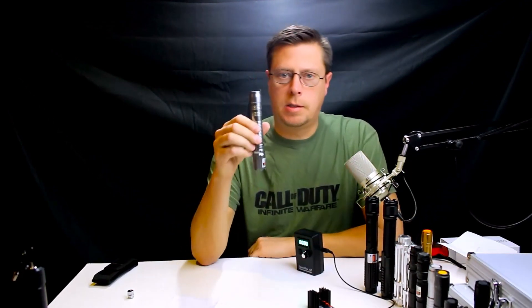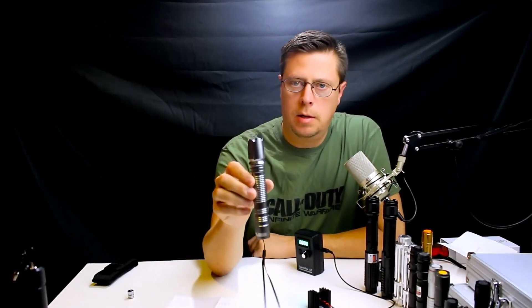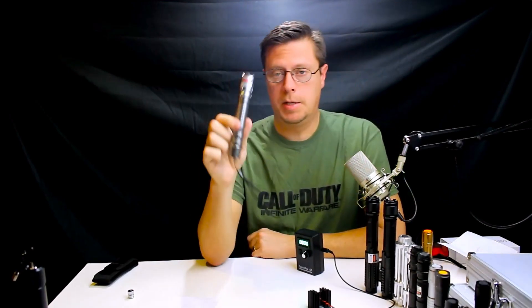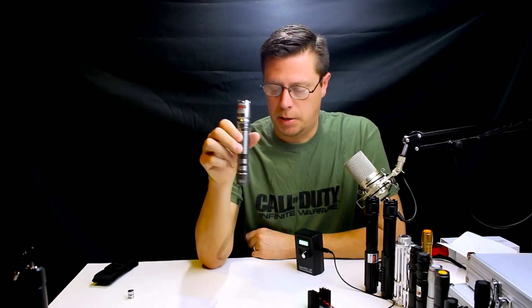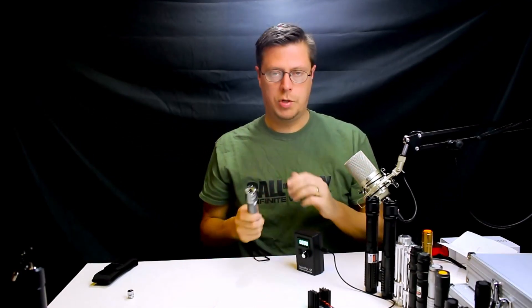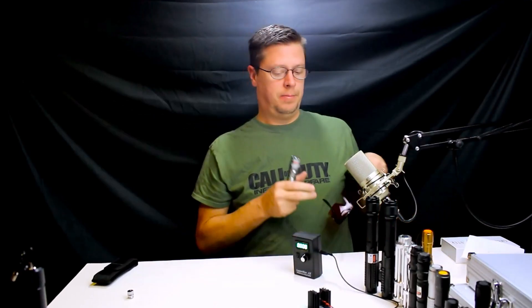Up next we've got this one listed as a 5 milliwatt on eBay for $8.39 plus $1.39 shipping — so right at 10 bucks. It's a really neat design, kind of looks like a lightsaber. It's a green laser, sold by ELEC MALL — E-L-E-C dash M-A-L-L. We'll check its milliwatts on our B-AX laser power meter. Let me get some safety glasses on and we'll check the rating.